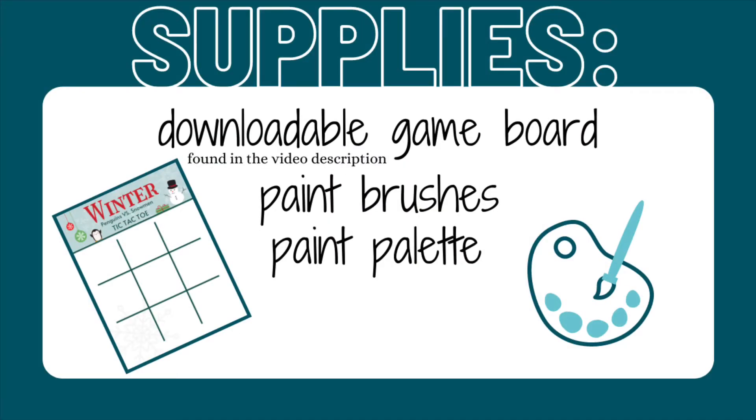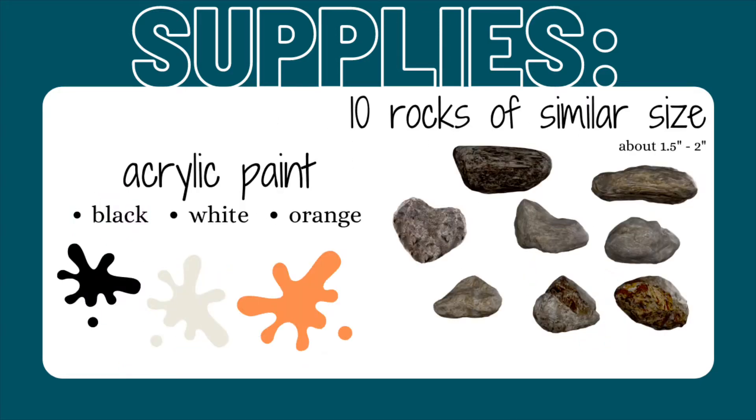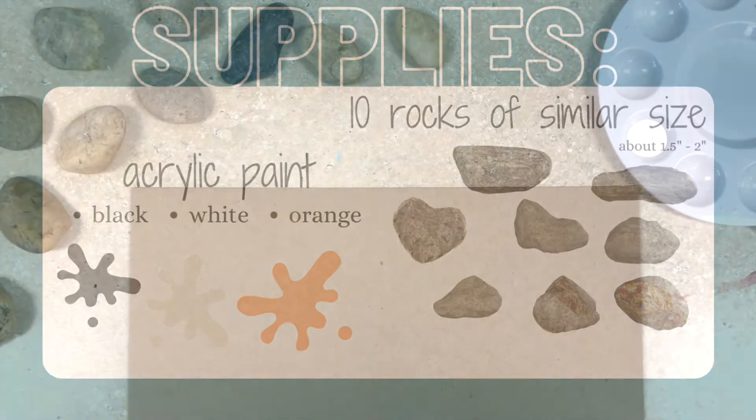To do this you'll need the downloadable game board found in the video description, large and small paint brushes, as well as a paint palette. We'll also be needing acrylic paint in black, white, and orange, and 10 rocks of similar size around one and a half to two inches.